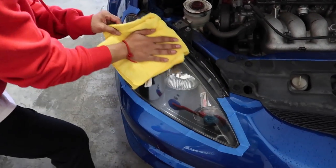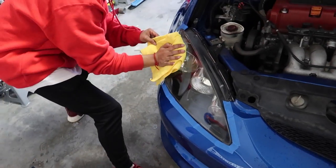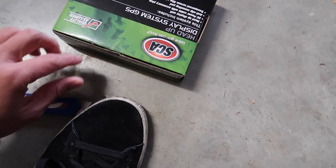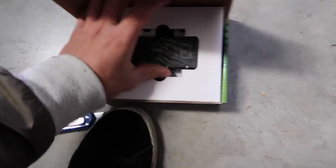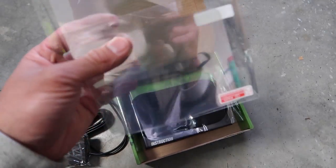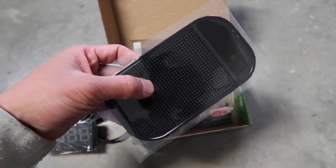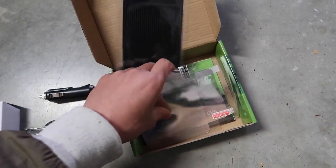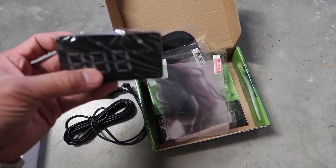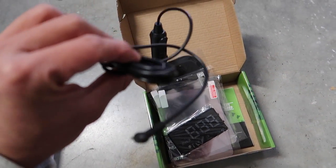Alright guys, so while Hank applies the cream to his new headlights, let's go ahead and unbox this heads-up display unit. So you get the reflectors - this reflects the speed that you're going - and you get the sticky mat so the device doesn't move. So you get the reflectors, the sticky mat, the actual device, and the 12-volt socket that it plugs into. Let's suss this out on the S2K and go for a drive.